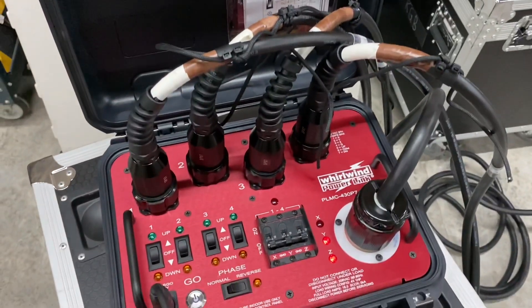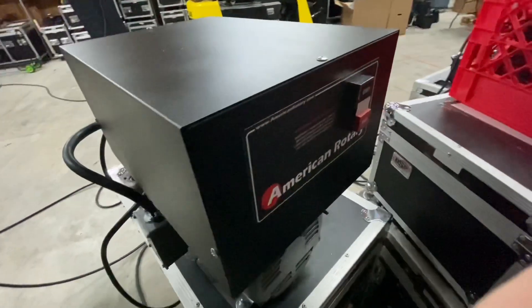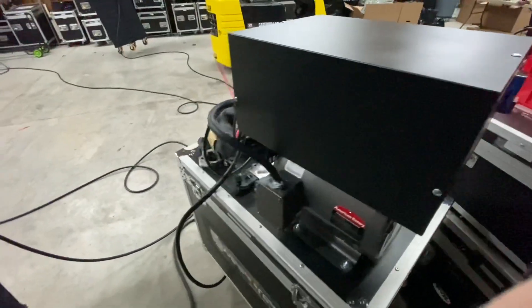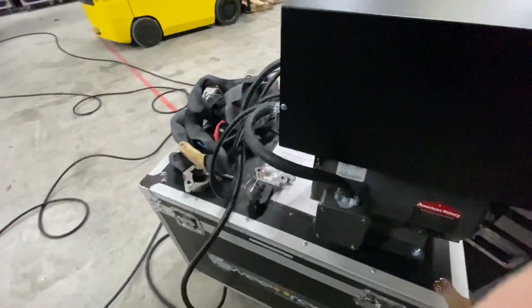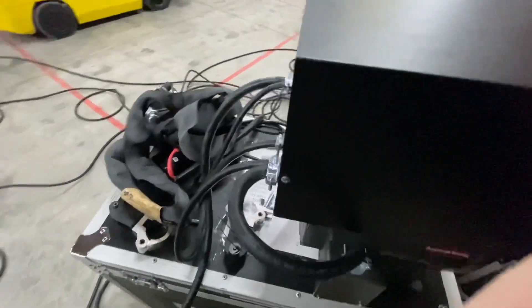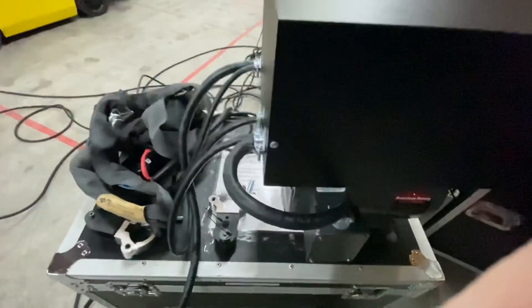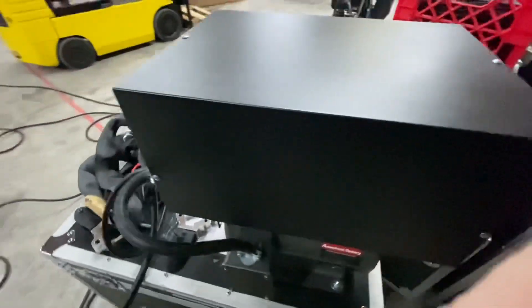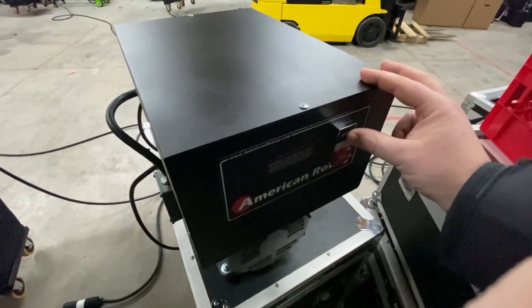Here's the American Rotary unit I was talking about — it is made in America and it's a great product. We are coming in with single-phase 240/220V and it is going into here, then coming back out and using this motor to essentially generate a third phase. We can go more into that in another video, but we're going to start this up now and show you how it works.